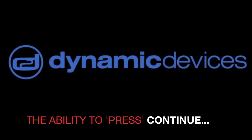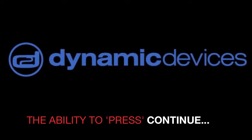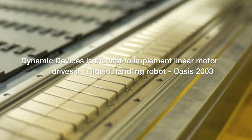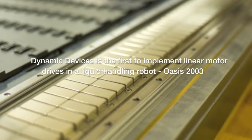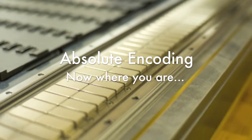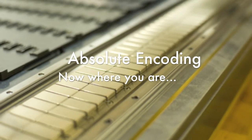No more. The ability to hit continue in a robotic system is key. With the new linear motion technology that Dynamic Devices offers in the Lynx and OASIS platforms, it is now that easy to continue even though an arm may have been completely moved out of place.